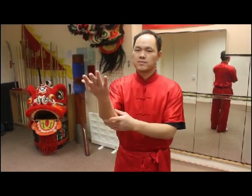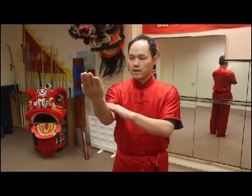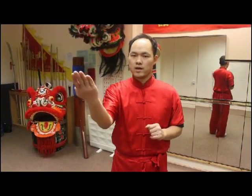The fist or palm, it doesn't matter. The Kyu would be blocking outwards, moving outwards — that is the technique.